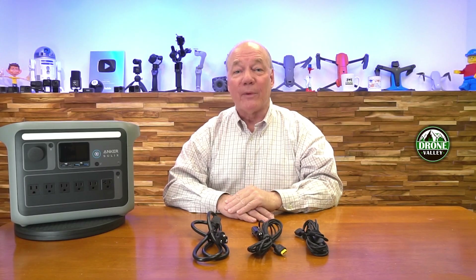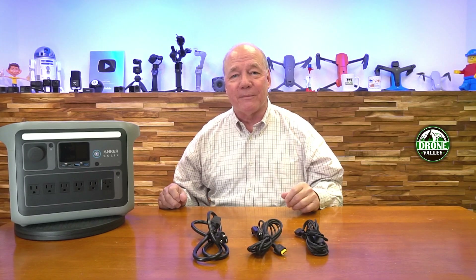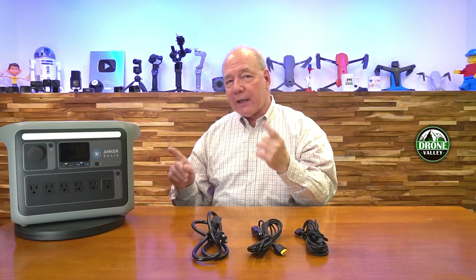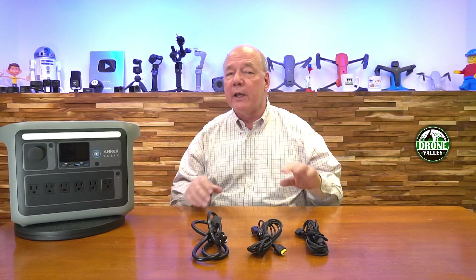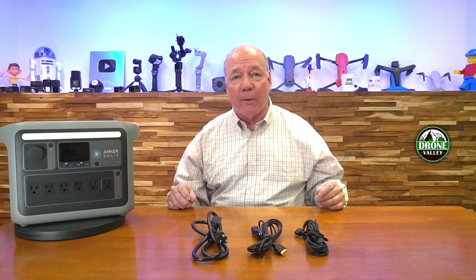Hey there tech fans, Rick here again with a quick review of the Anker Solix C1000 portable power station. In today's video, I'll give you my top five reasons why I think this could be the perfect combination of portability and power to keep all of your thirsty electronics fully charged when you're away from home.